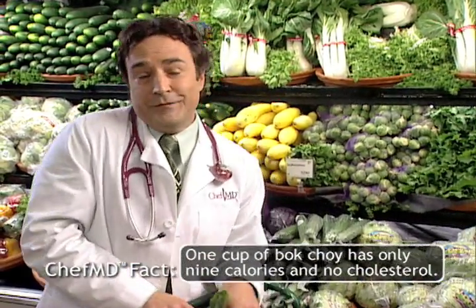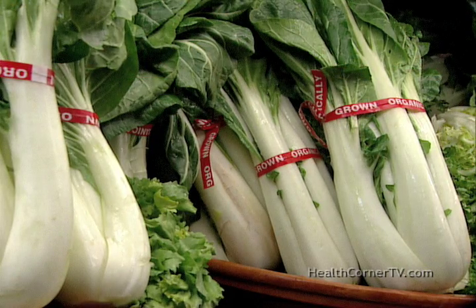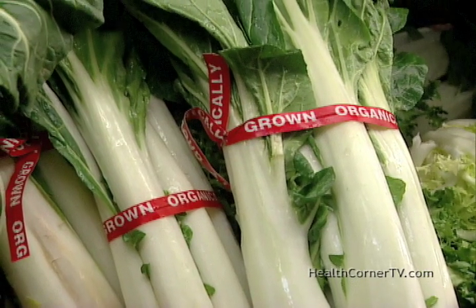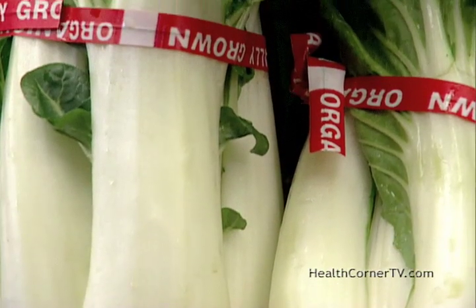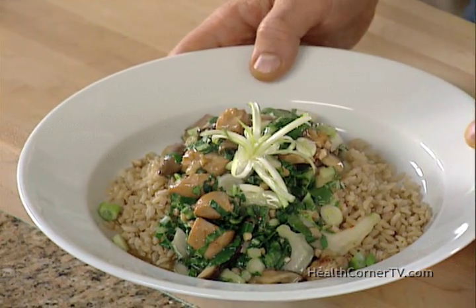But bok choy, Chinese cabbage, whatever you want to call it, it's all the same. And it's powerful medicine, especially when it comes to getting your vitamins and preventing colorectal cancer. With just nine calories in a cup, you're loading up on vitamins C, A, and folate. Folate's an essential B vitamin to help prevent birth defects and heart disease. So stick around, because today I'm making a Chef MD-approved shiitake-studded hot, sweet, and sour chicken stew with bok choy.